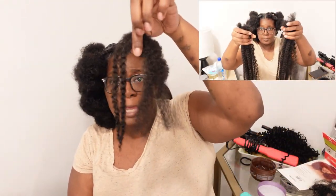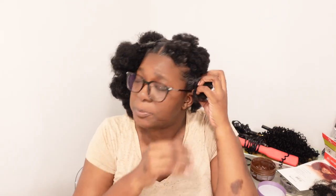I'm doing the rubber band method for this because I felt like this is what will help it last a little bit longer. There are some steps in it but we're gonna get through it. I pre-parted my hair yesterday, just FYI.